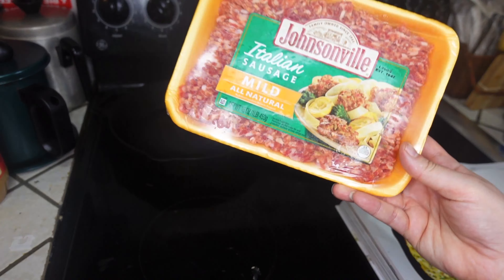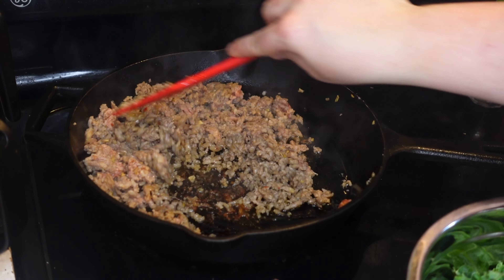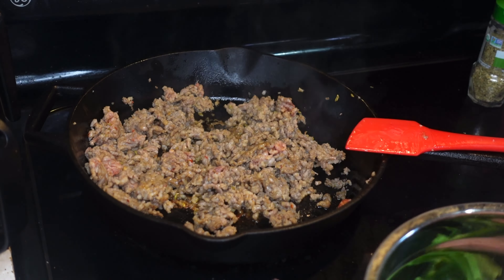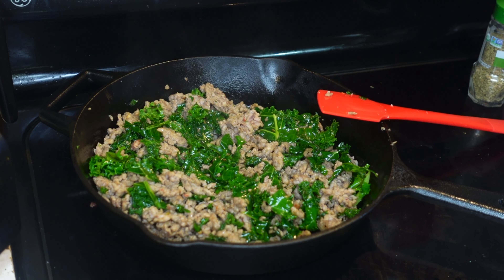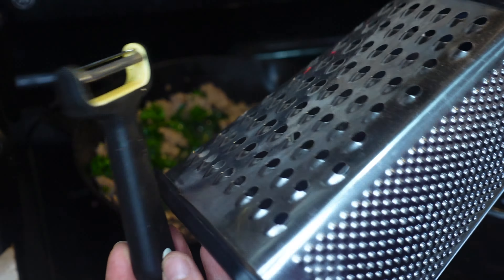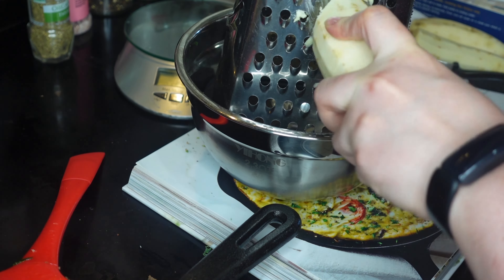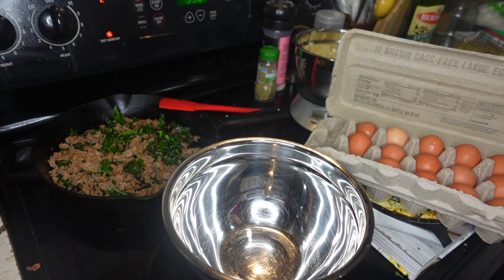I'm going to preheat my oven to 350 degrees. And in a shallow 5-quart brazier or 14-inch cast iron skillet — I'm going with the cast iron — you're going to cook your sausage over medium heat until it's browned and mostly cooked through. At this point you can add your kale leaves and continue cooking for about five more minutes or until the kale is wilted. While the kale and the sausage are doing their thing, I'm going to go ahead and peel and grate my one pound of white sweet potatoes, which ended up being three potatoes for me. The potatoes are ready and set aside, and I've already turned off the heat for the sausage mixture and drained the grease, so right now I kind of just have it on standby.